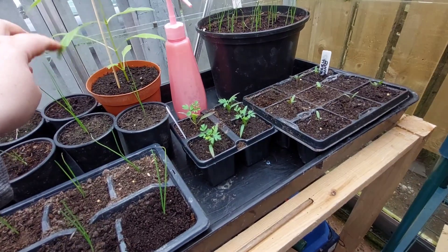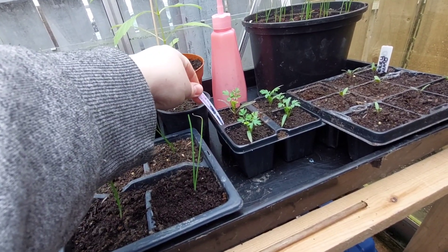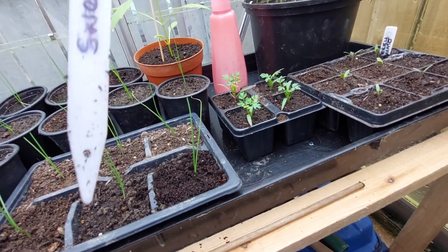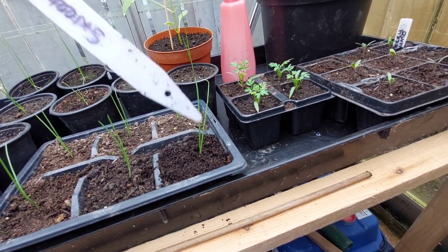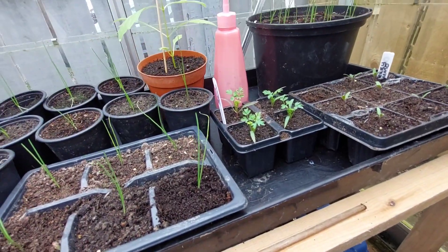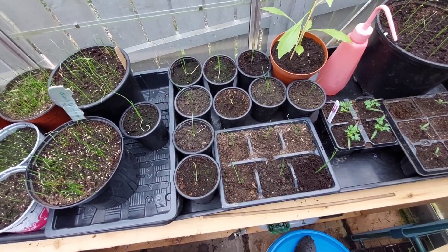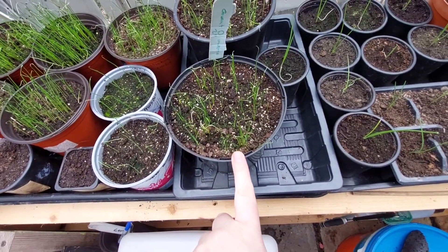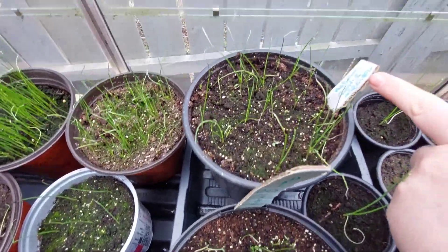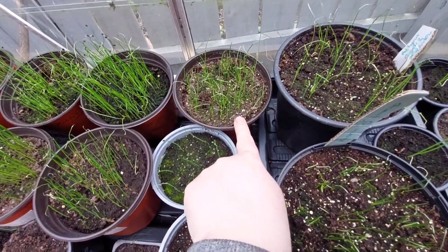This is a dahlia that just kind of sprung up in one of the pots. These are wildflower plants for the wildlife plot Carl's got on the allotment — I'm not sure exactly what they are but they're a self-seeding sort of wildflower. And these are more onions — giant onions.